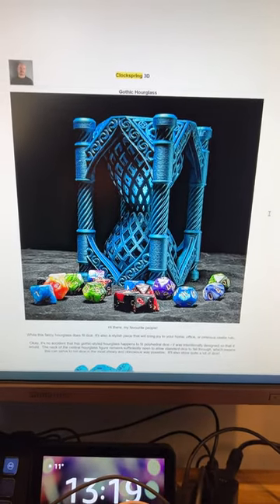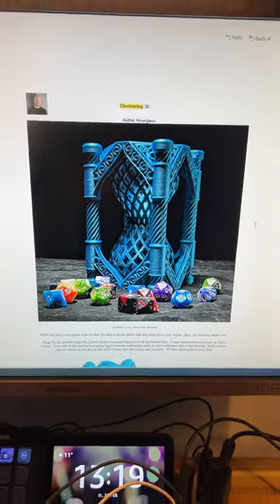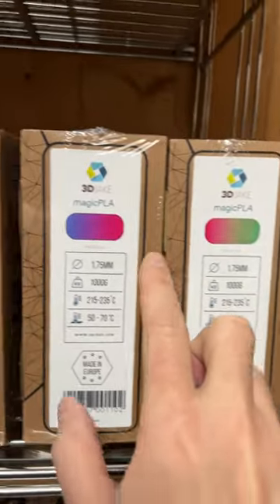Oh my goodness, Clockspring released another model for board gamers! I have to print it, but let's not use a serial color filament — I guess we will use some magic PLA. But which one? This one.